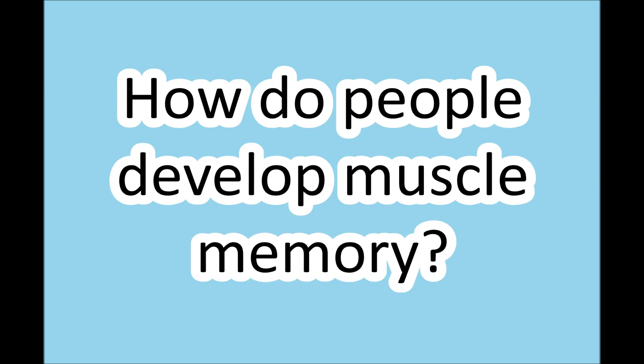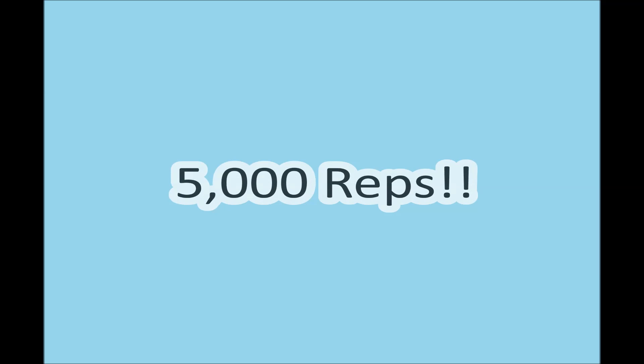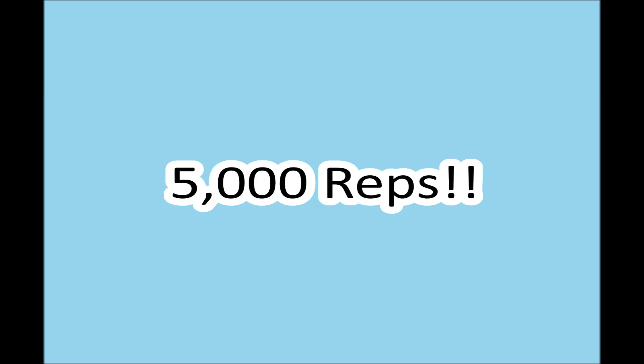How do people develop muscle memory? They develop it through repetition, and lots of it. It's been shown that it takes roughly 5,000 repetitions of an action before muscle memory really starts to kick in and be written into.